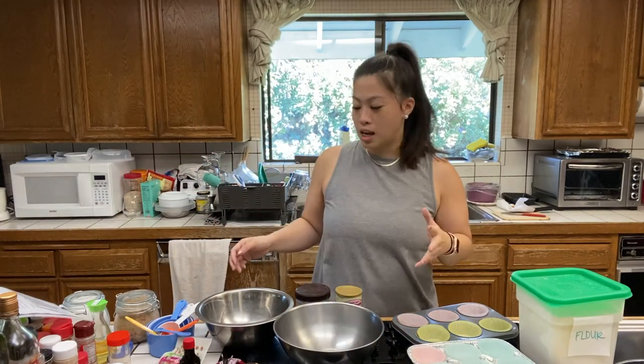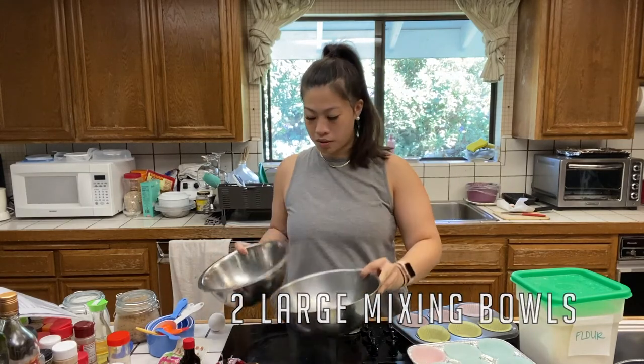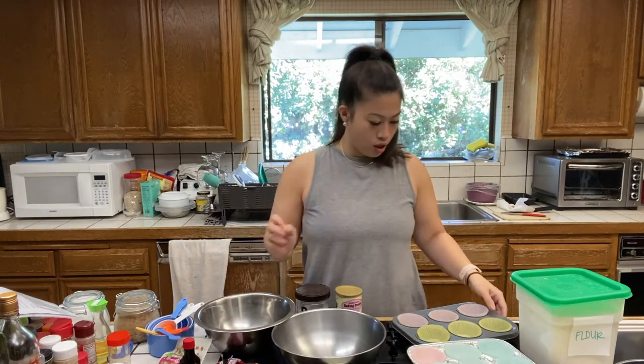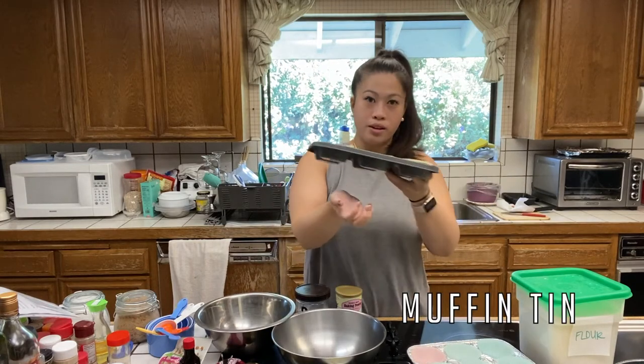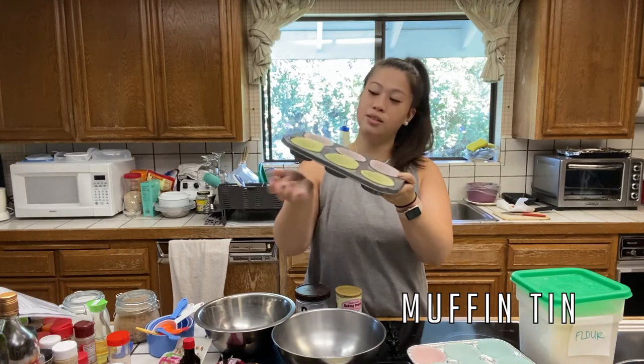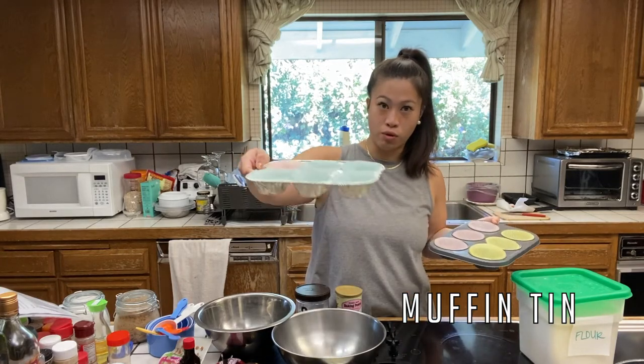In terms of materials and tools that you need, we have our mixing bowls and our muffin tins. I have one hard metal muffin tin, and then I have two of these reusable foil ones. Either one works.